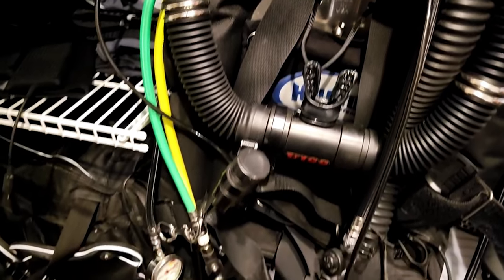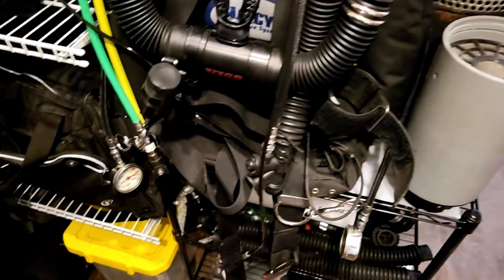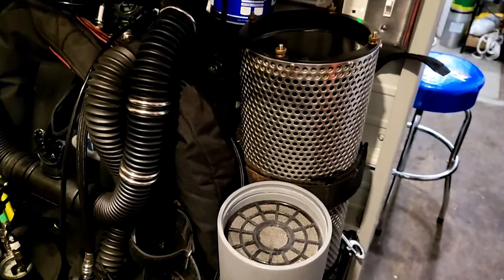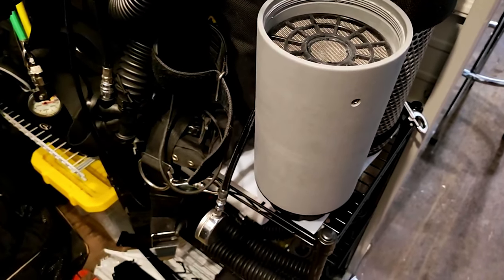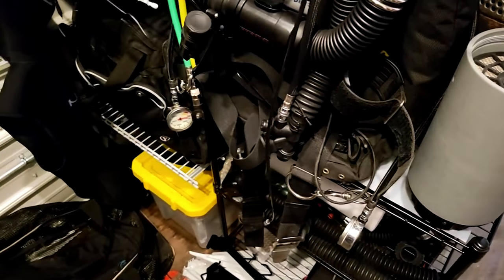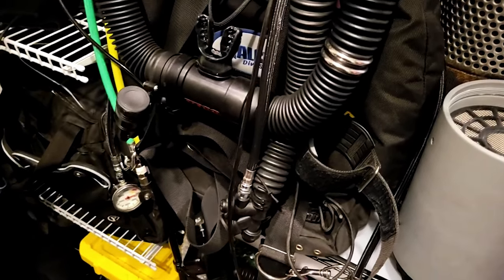Going over here I have my KISS Classic rebreather — this was my first rebreather and I love it. Then I started cave diving and wanted to do a side mount rebreather, so I got the KISS Sidekick. Right now the head isn't here; it's at KISS getting some updates done to it. But that's my KISS Sidekick.